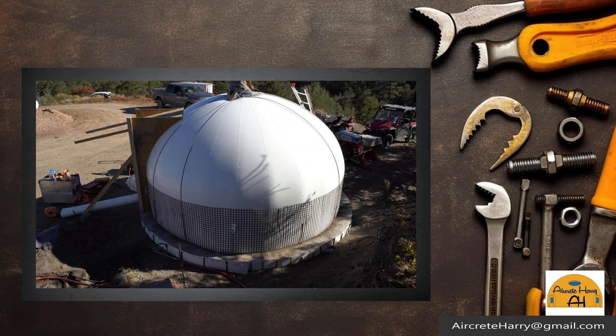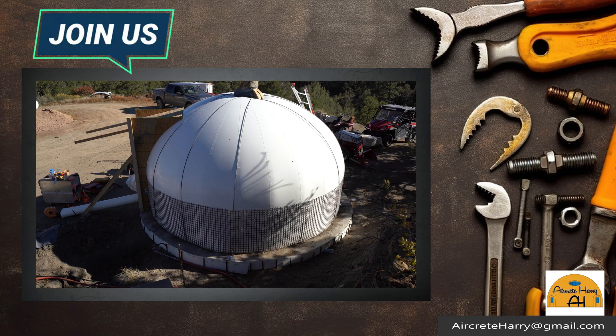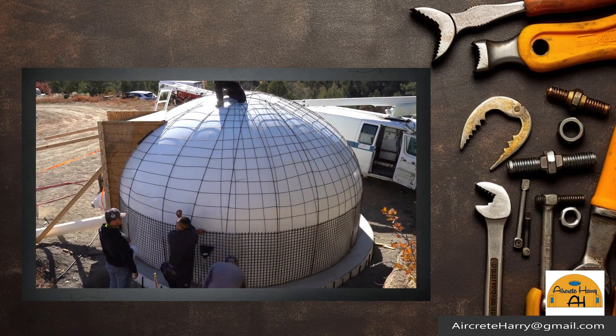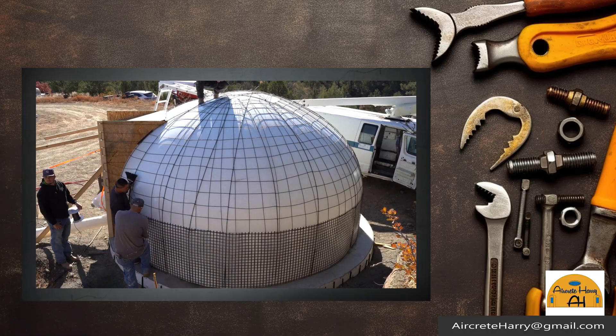We're going to be covering everything from doors to windows to floors to electrical, plumbing, and radiant floor heating. It's going to be really exciting. You can see here my buddy Dan has three domes we built last year.